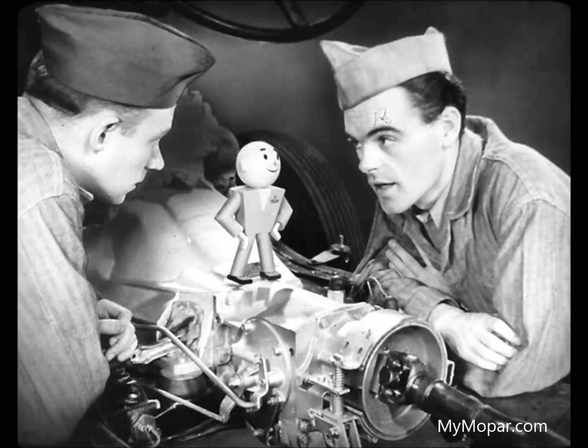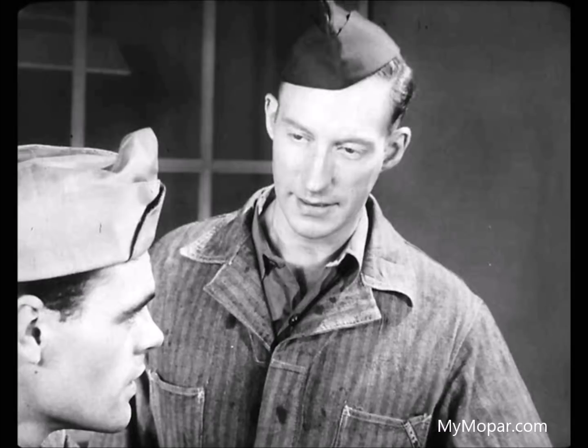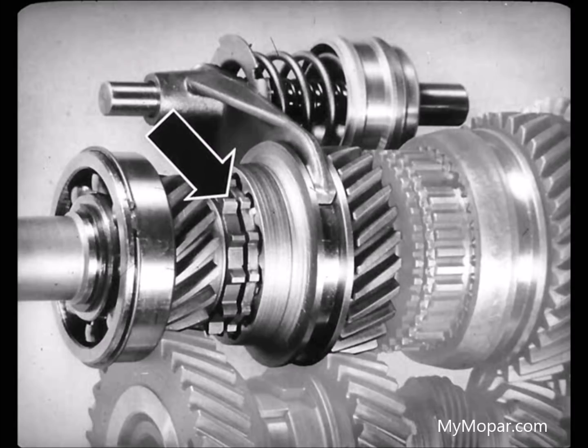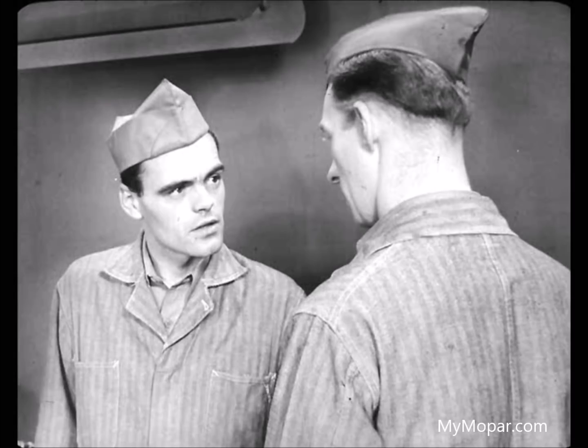Do you ever have a case where the hydraulic and electrical systems are all right and still the transmission doesn't upshift like it should? Yes, once in a while. You can have mechanical conditions inside the transmission that affect its operation—there may be a binding condition in the direct speed shift rail, the automatic clutch sleeve, or the freewheeling control sleeve. That would interfere with smooth shifting. Or maybe the teeth of the direct speed clutch sleeve or the teeth of the main drive pinion may have become damaged so they don't mesh easily, giving only a partial engagement. If you have any of these conditions, you usually have to pull the transmission to fix them.